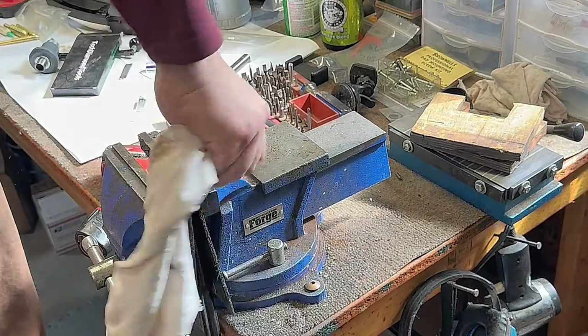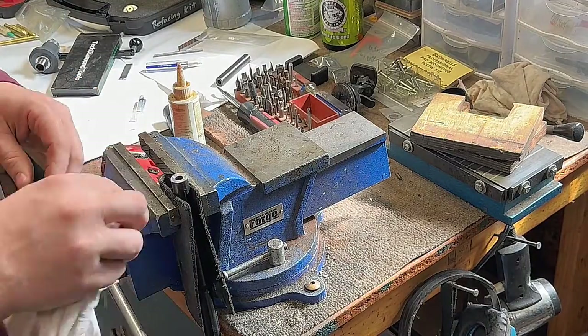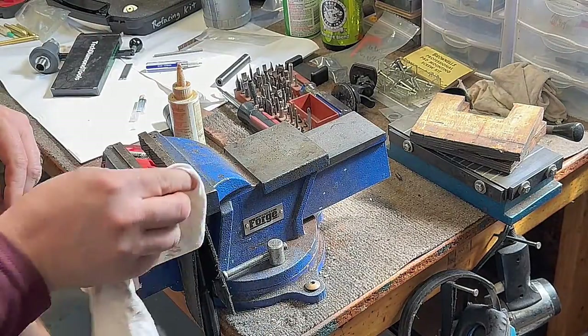I didn't show it in this video, but it's extremely important that you clean the bore out with a brush and a swab to make sure that there's no file residue or chips in it before firing.